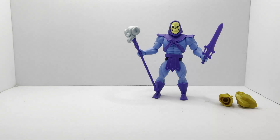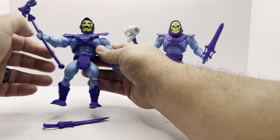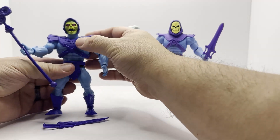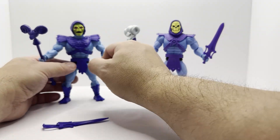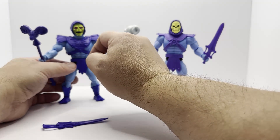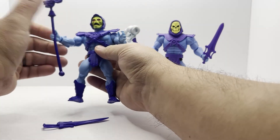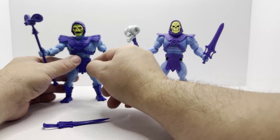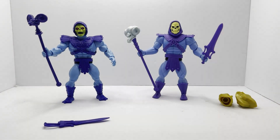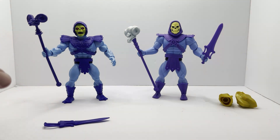Here's our regular Origins Skeletor — this is the very first release with this ugly face that everybody hates with the mouth open. It doesn't bother me that much. I typically don't display it with this one because I've gotten so many different Skeletors out of this line. I tend to put the extra head that came with the Battle Armor Skeletor on here. I've been putting them all back to their original forms with original accessories. This is our first Skeletor. I do like it — he was a great progression from our vintage figure to get a modern version. The head sculpt — we're just going to pass on that — but the figure itself was great.